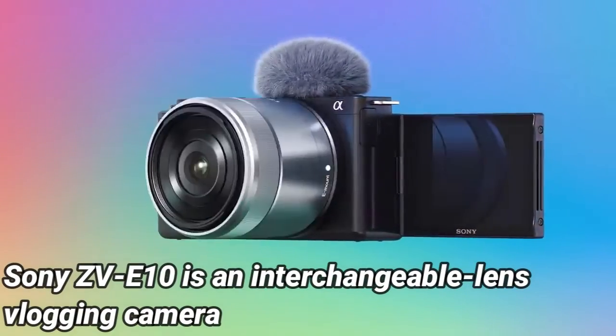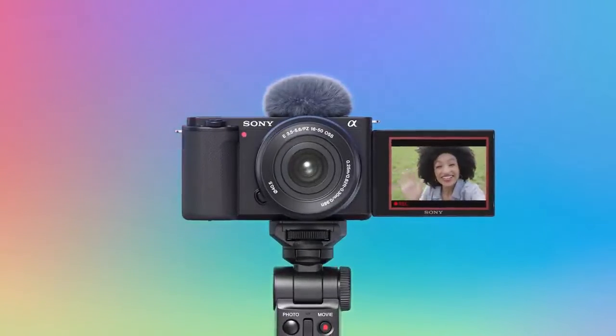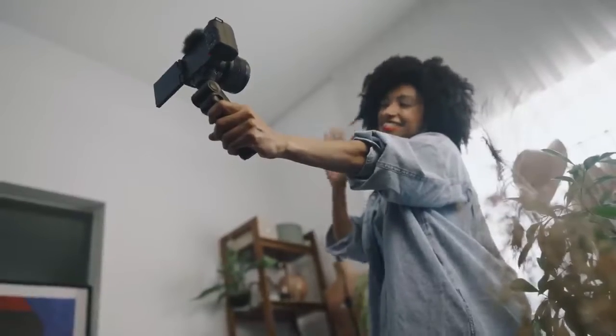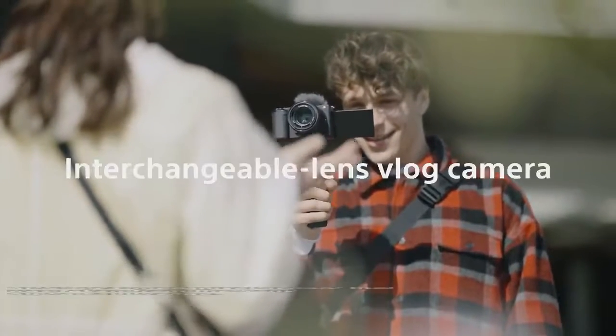The Sony ZV-E10 is an interchangeable lens vlogging camera that borrows elements from the Sony A6100 and the Sony ZV-1. Similarly to the ZV-1, it contains features specially developed for vlogging, such as a fully articulating screen, specialty autofocus settings like product showcase, but without the ability to change lenses, and an APS-C 24 megapixel sensor taken from the Sony Alpha 6 range.